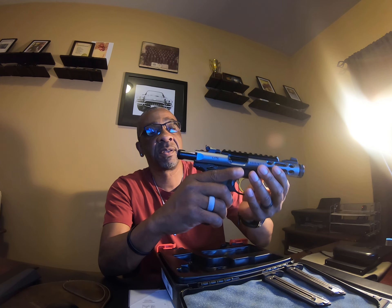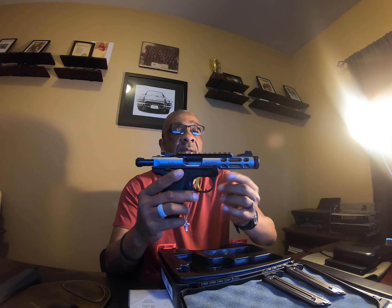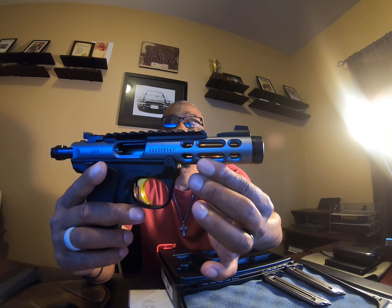I have an ambidextrous safety, and a slide stop on this side. This has the gold trigger and gold barrel, if you can see that. It's got a Picatinny rail up top to put on an optic of your choice — a red dot — and that's basically what I'm going to do on it.